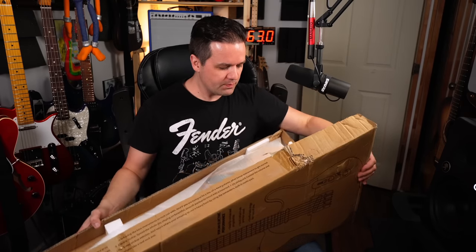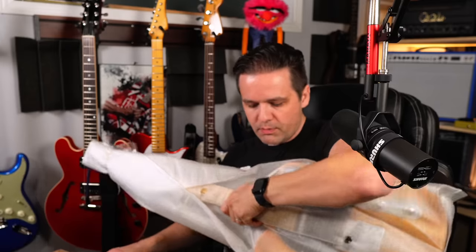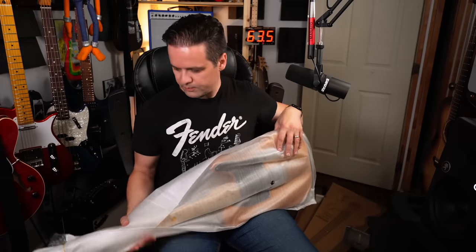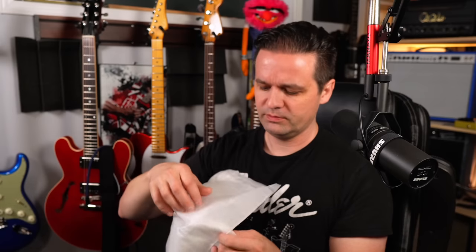They really don't put much packaging. So, in the box there's a book — very interesting, they actually use the word 'Telecaster,' which I'm pretty sure you can't do. Yeah, they're using the word Telecaster — pretty sure you can't do that. There's also a truss rod Allen key and a couple of picks in a plastic bag.